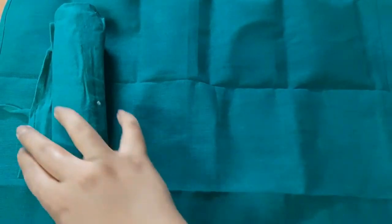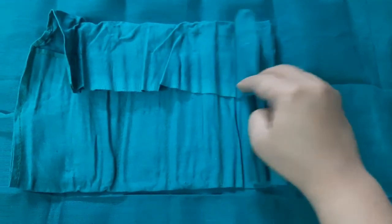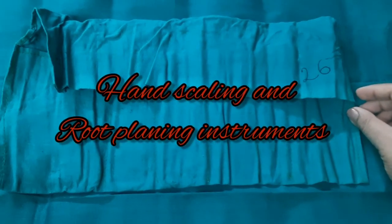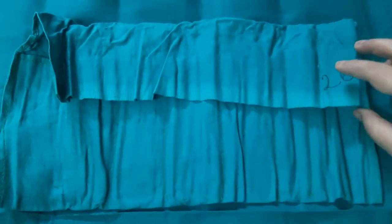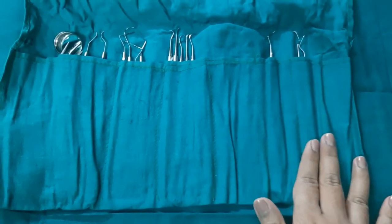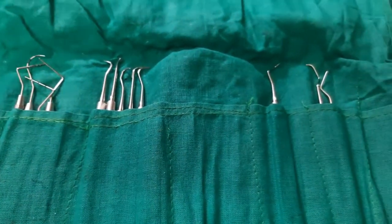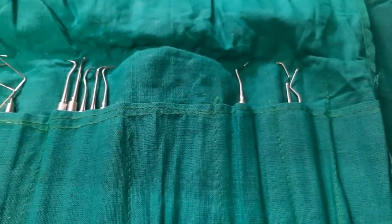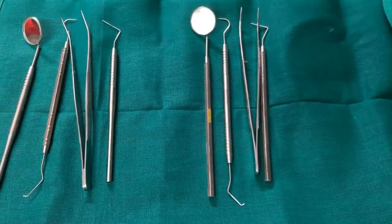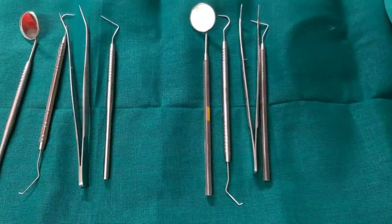Hi guys, welcome back to my channel Dr. Mulberry. Today in this video I will make the hand scaling instruments easy for you. We will talk about all the hand scaling instruments so that it will be easy for you for their identification and where to use them properly. The common instruments between hand scaling and hand cutting instruments are the diagnostic instruments.